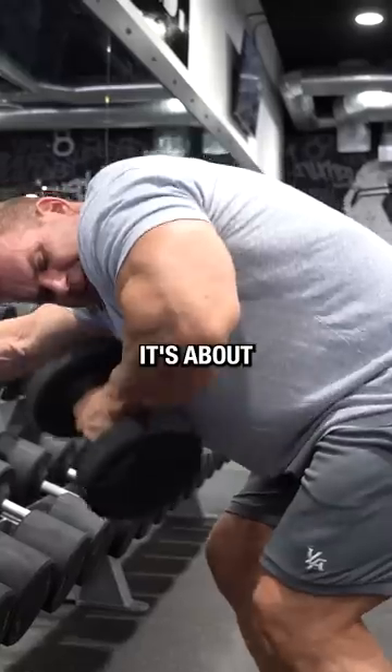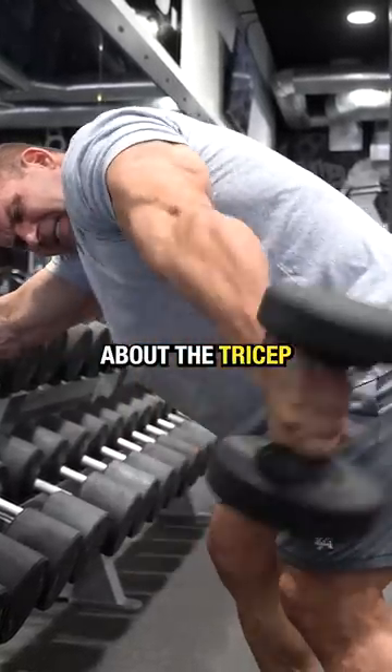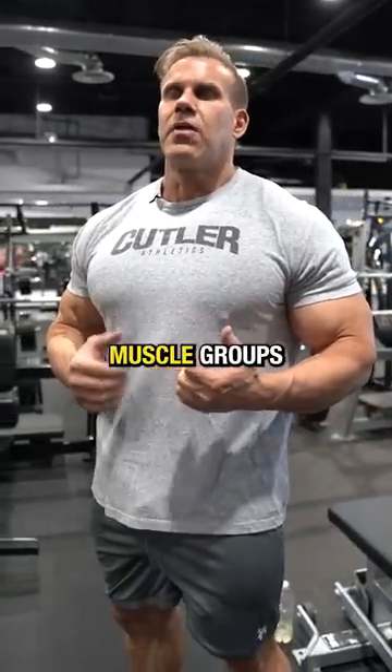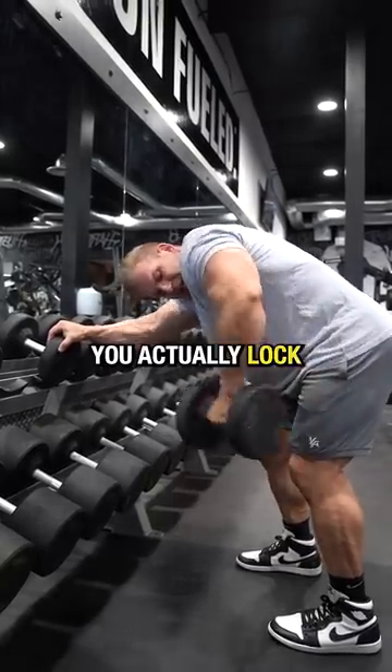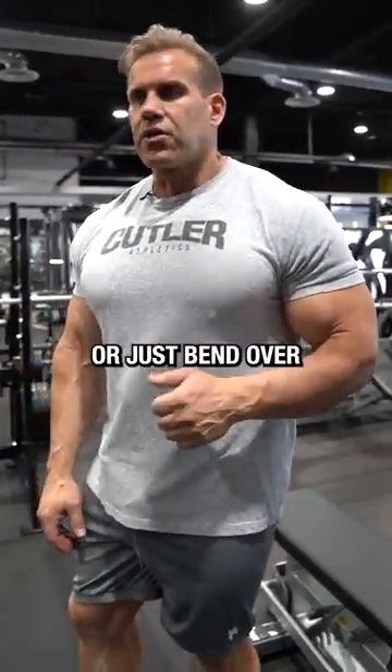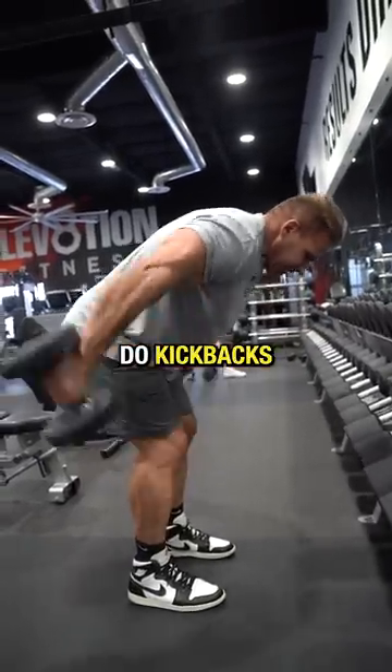But most importantly, it's about the contraction. One thing about the tricep is it's always one of those muscle groups that you actually work on full extension — one of the few exercises you actually lock the tricep. What I like to do is either get on a bench or just bend over and basically do the kickbacks.